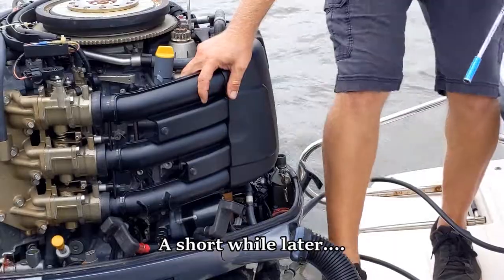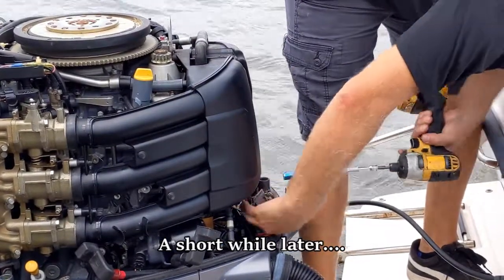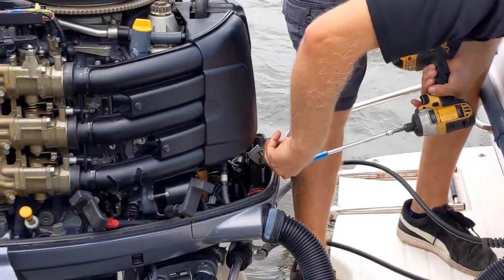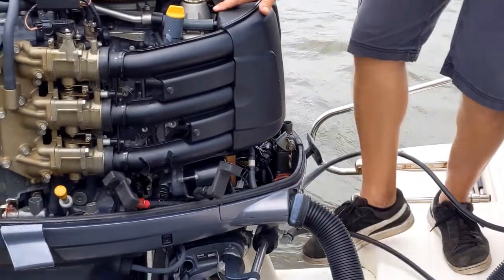I'm not sure if I'm missing a bolt — it feels like I am. And that's because I am. That should make it easier to remove now.